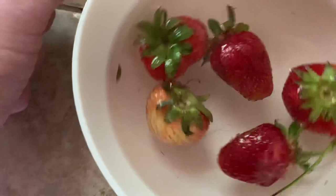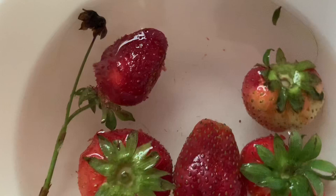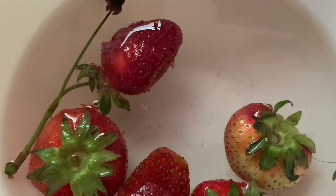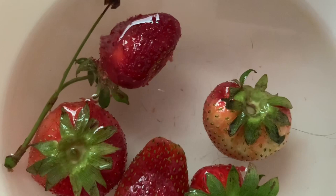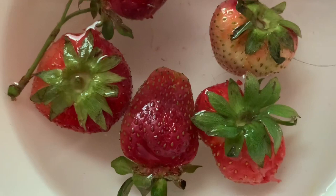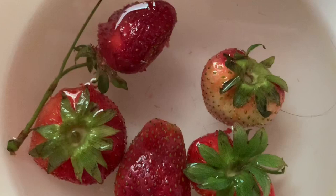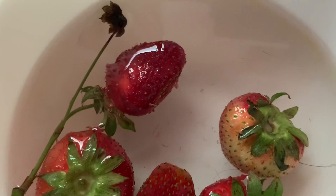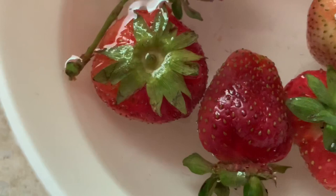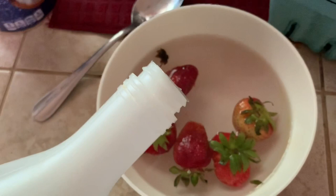Let me stir it up a little bit more. That's not a bug. This just looks like pieces of stuff — I don't know if it's bugs though. I mean, these were picked right from the ground. Maybe I'll add some vinegar. I'm going to add some vinegar.